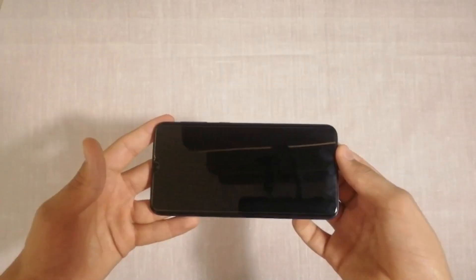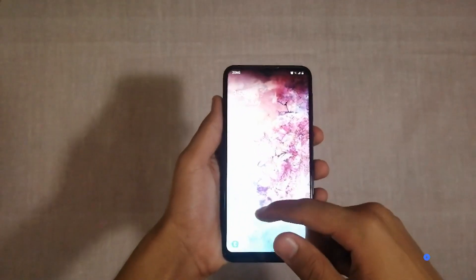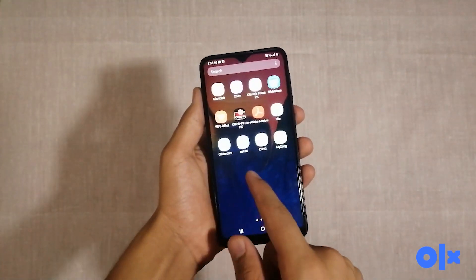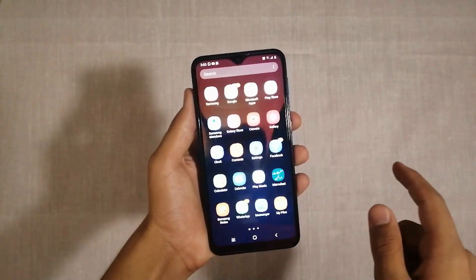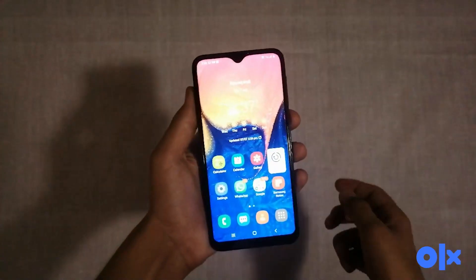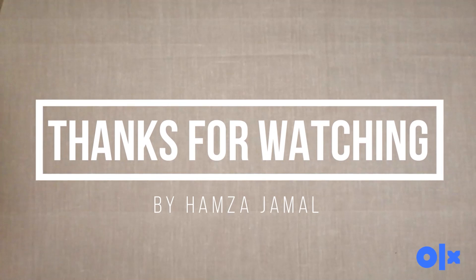So this is an average phone — it's not very expensive and it has a lot to offer. I really recommend that you buy this phone because it's worth it. Thanks for watching this video, I really appreciate it.